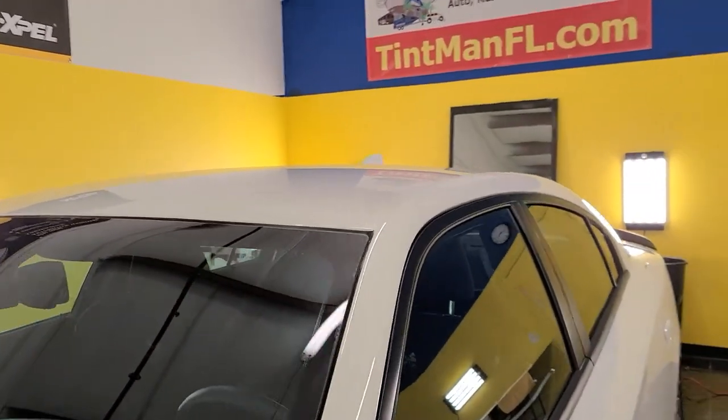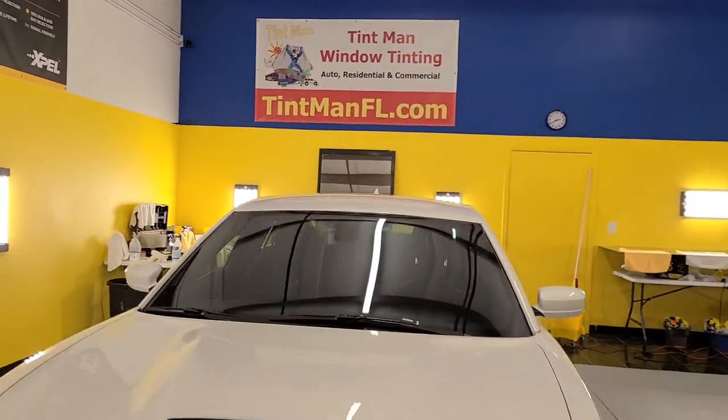You can learn more about our window tinting services at tentmanfl.com.